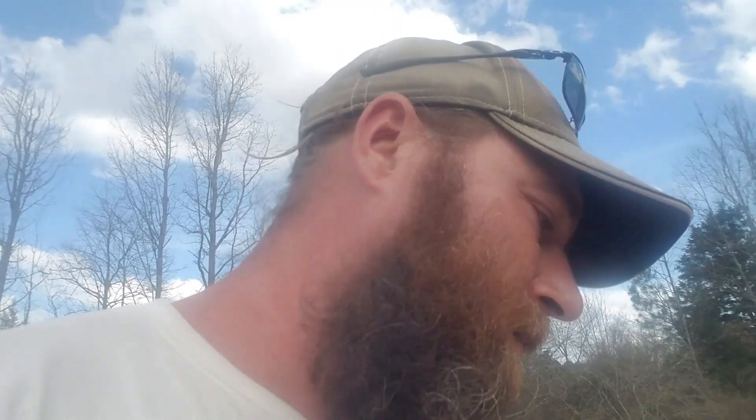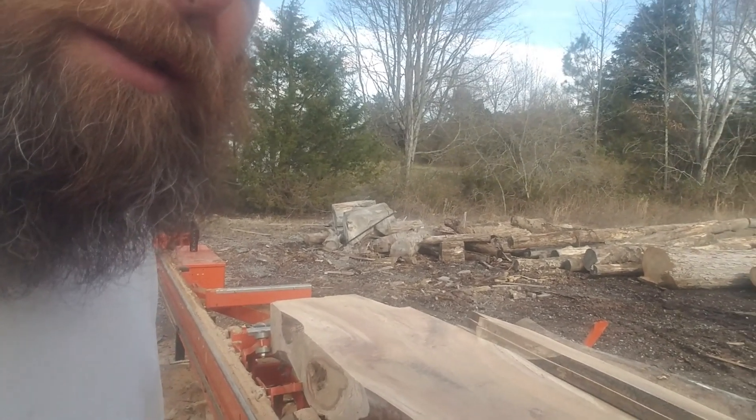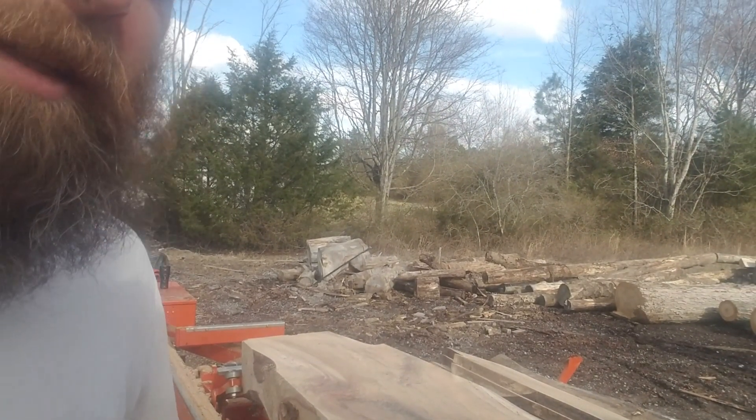However, it is friggin' gorgeous. I'm going to flip the camera around and set it up. I'm going to dump a bucket of water on this. This specific piece that's still sitting on top up here is unreal to me. I'm not 100% sure what species it is. I think it's soft maple — the grain structure looks like soft maple, but the color does not at all. Give me just a second, let me set the camera up there and try to get you guys a decent shot.